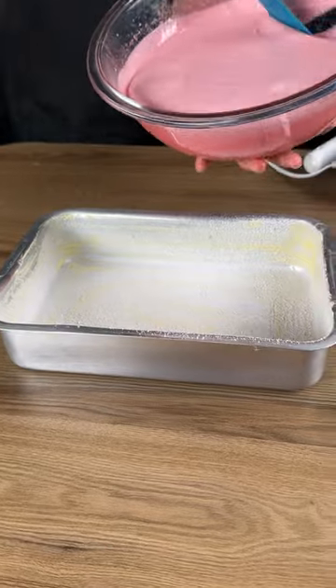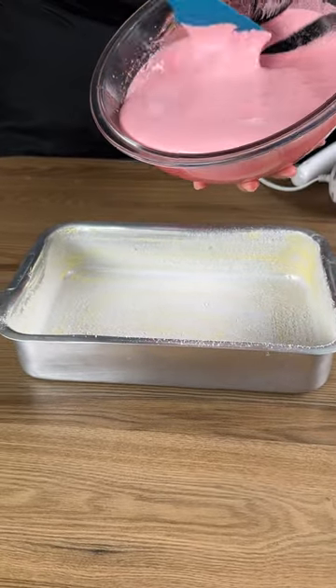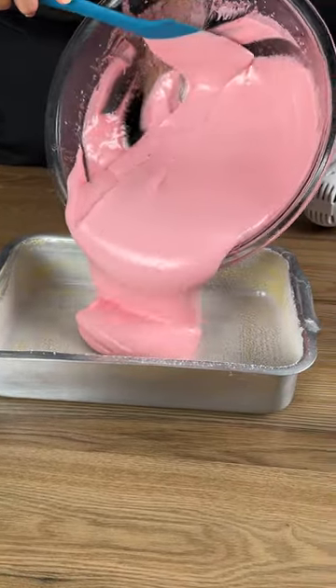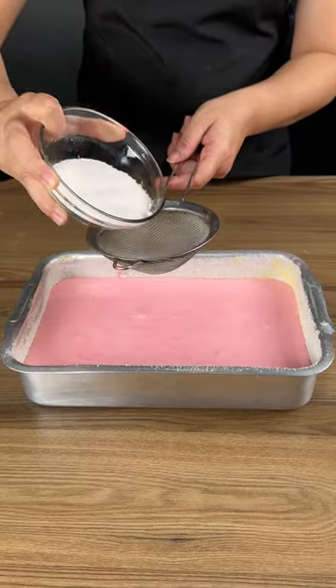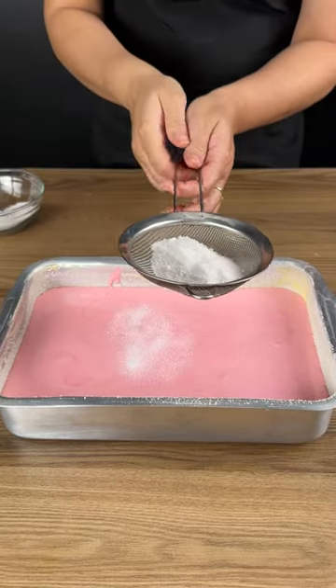Pour the mixture into a buttered and sugared baking pan and let the mixture rest for 10 minutes. There's no need to put it in the oven or even in the refrigerator. Add a small amount of sugar to decorate our candy.